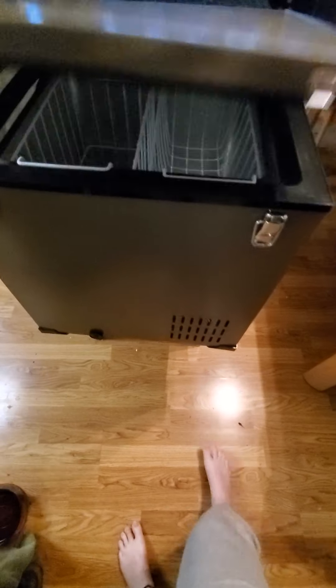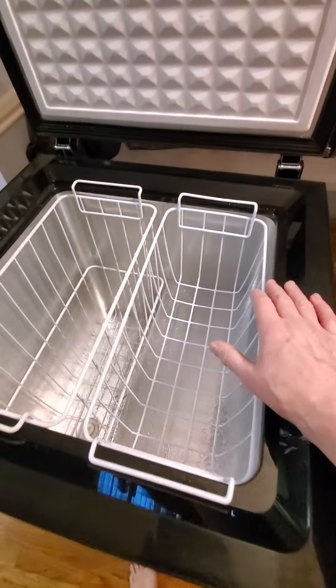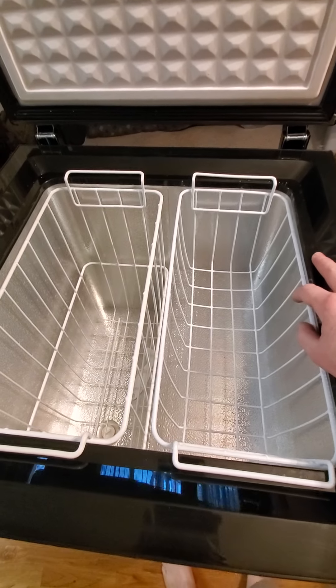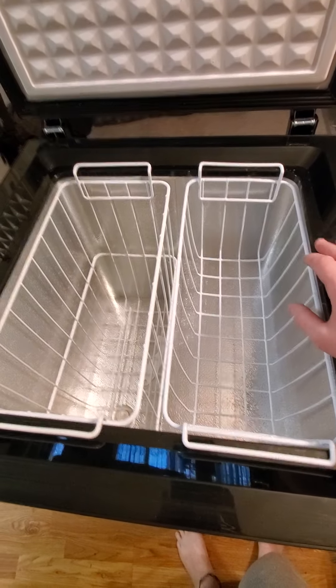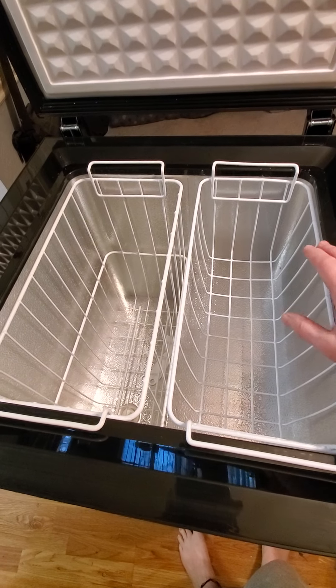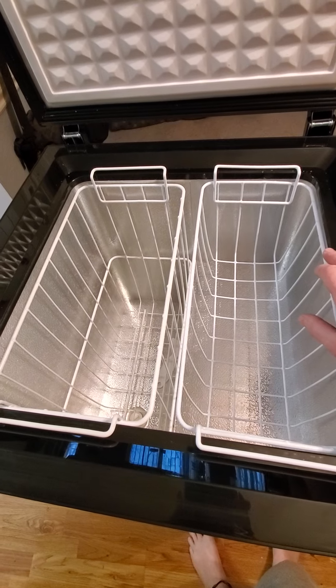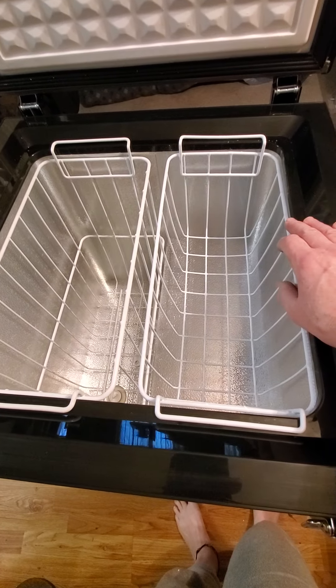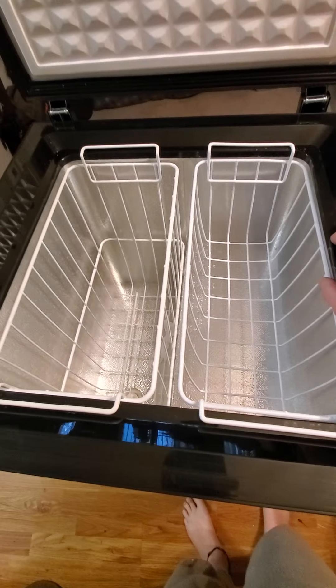It's a cute little dude and I'll be able to take it just about anywhere — go poke around the world and have nice cold products. This is also really good because I like to spearfish and hunt for crab and clams. I'll be able to clean those and put them in a food saver bag, throw them in the freezer and get them stabilized right on the boat.